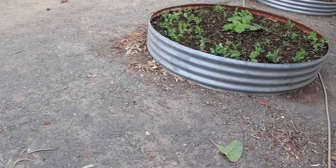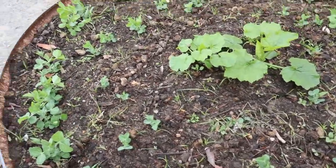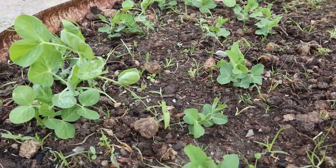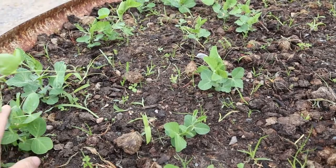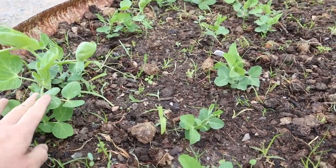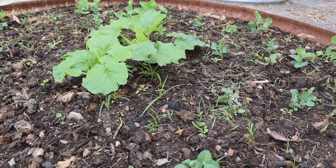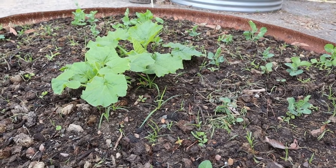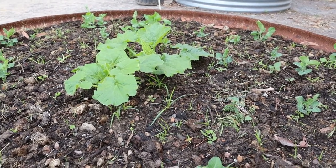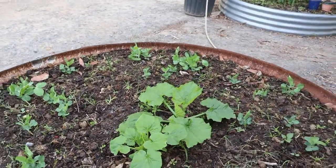Over here are all the peas coming up. They'll be ready for some kind of trellis system. I was thinking about letting them hang over, but they really want to climb up, so I'll put something to help them keep growing. And there's my zucchini — I'm hoping to get a couple off it. It's a late plant for them, but I did do the count back, and if the weather does what it's meant to do, I should get a couple off it.